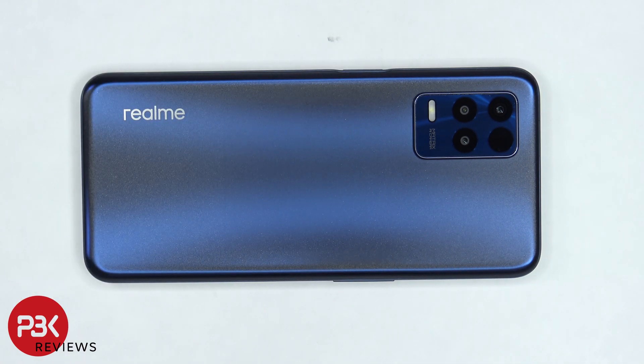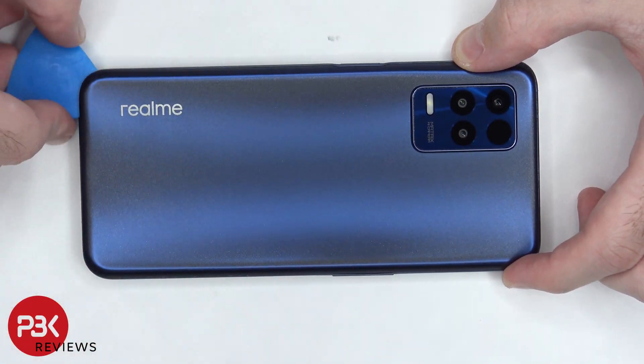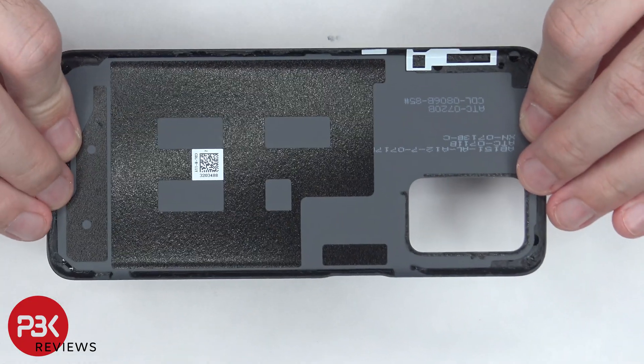we're going to use a hairdryer or a heat gun to apply heat to the back plate so we can loosen up the adhesive underneath, and then we're going to use a plastic pry tool to pry the back plate off. Here's a better look at the plastic back plate.